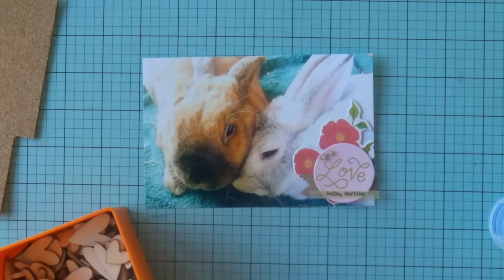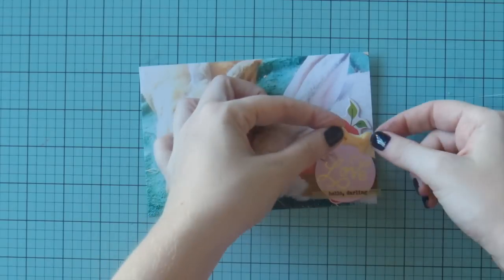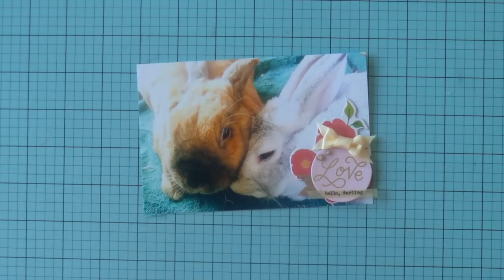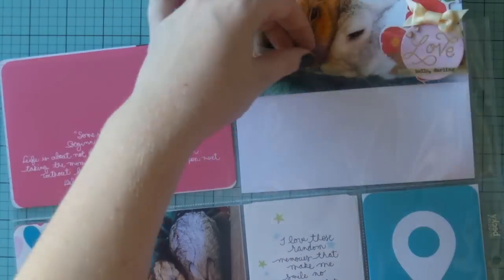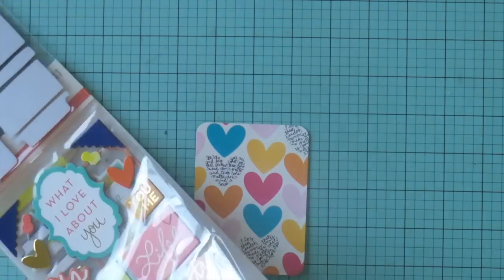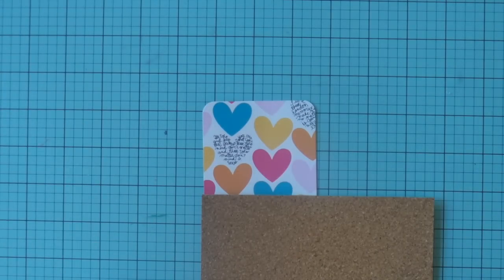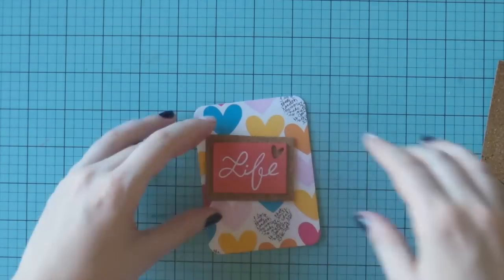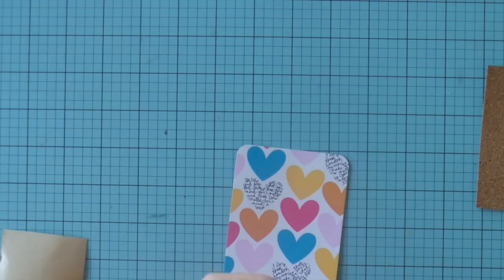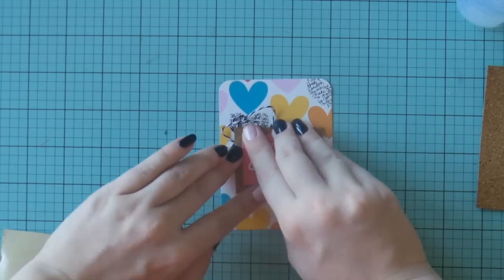I'm adding a couple of little wooden hearts — I'm running dry on those but I've found somewhere to get more, which I'm very excited about. I add a little Maggie Holmes bow; I take off the 3D foam adhesive it comes with because you can kind of see it, and instead use a quick-dry adhesive. I also back a sticker on a tiny bit of cork to keep that cork theme going through the layout, add some baker's twine, and I'm done.